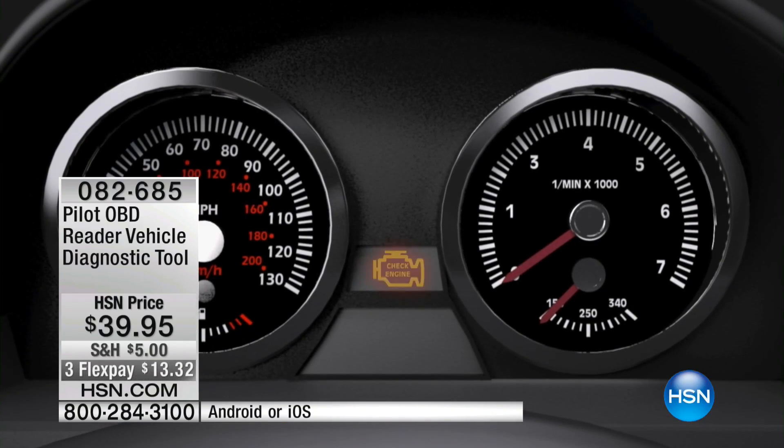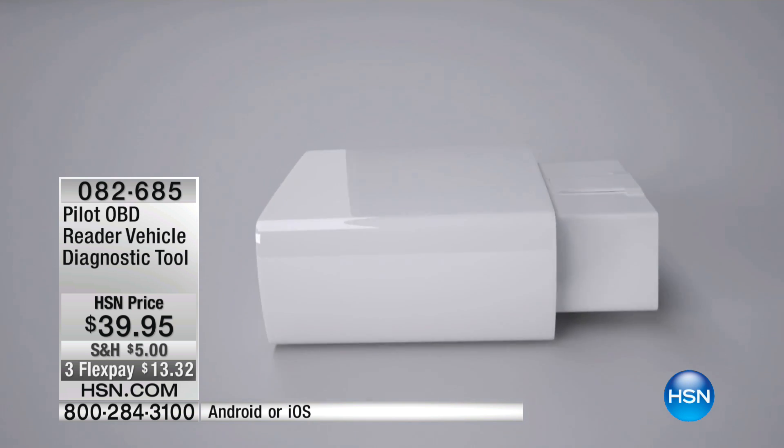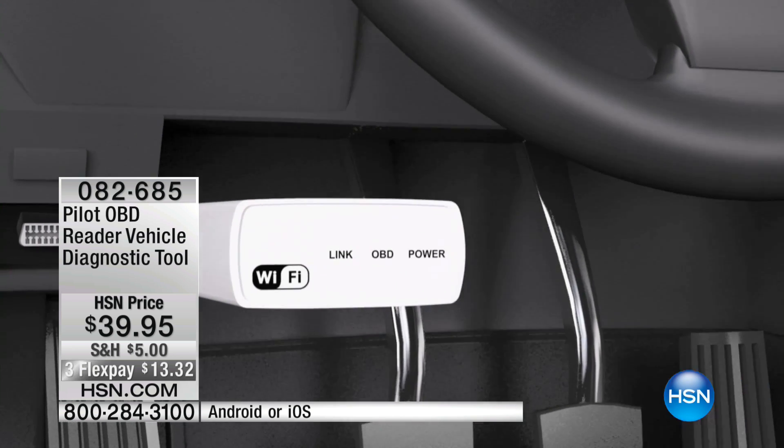So now you're an educated driver, an educated consumer. I'm not a car person or a gear head, but now with this I am more educated, and that's what's powerful. Any car 1996 or newer, plus trucks as well.